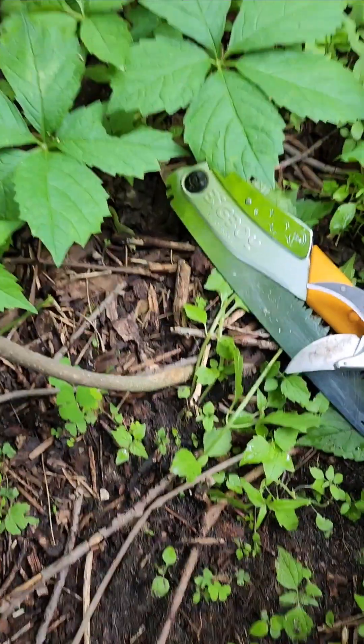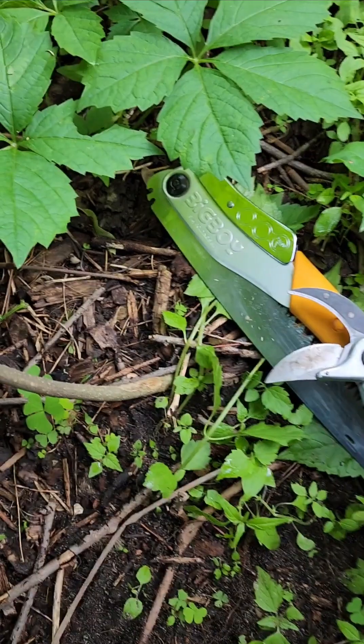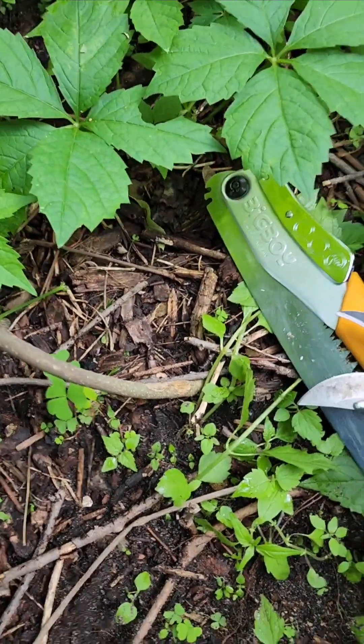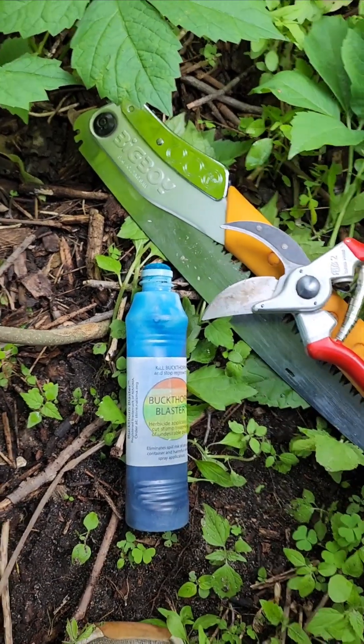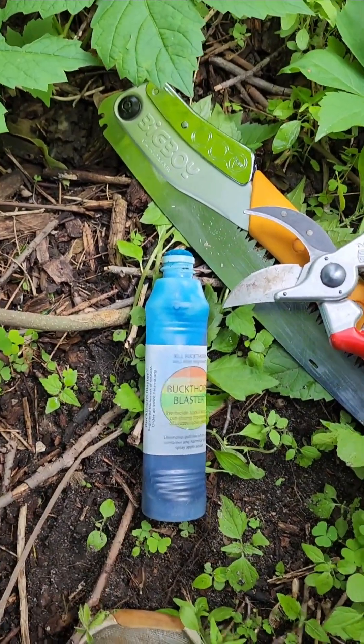Hey, this is Ed with Ed's Buckthorn Control, here to show you how to use the Buckthorn Blaster to treat your cut stumps and prevent woody species from re-sprouting.